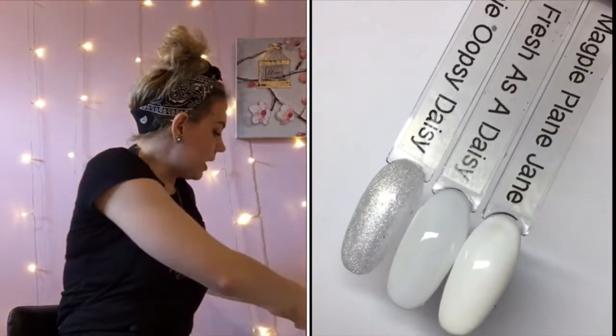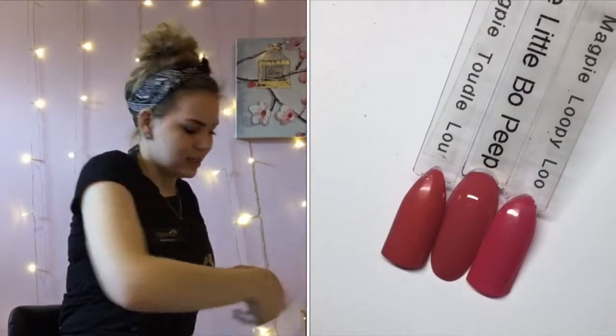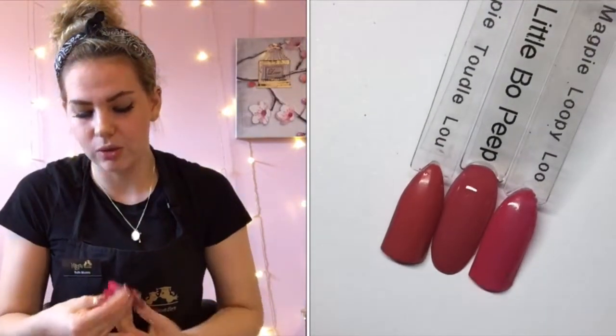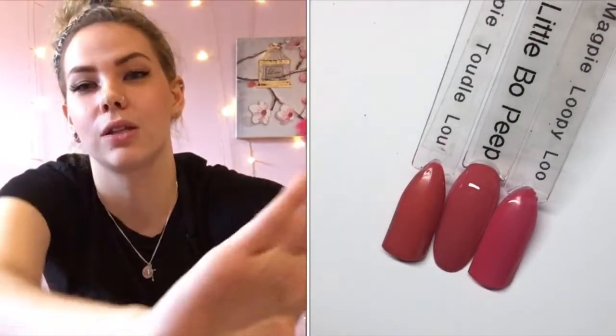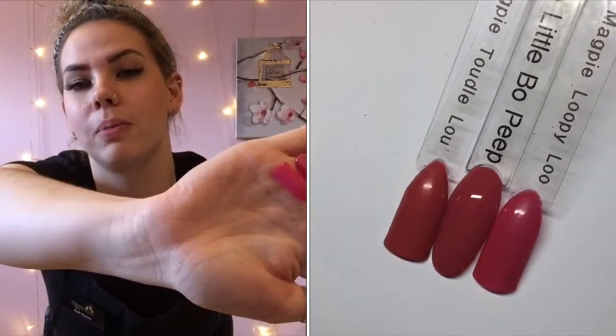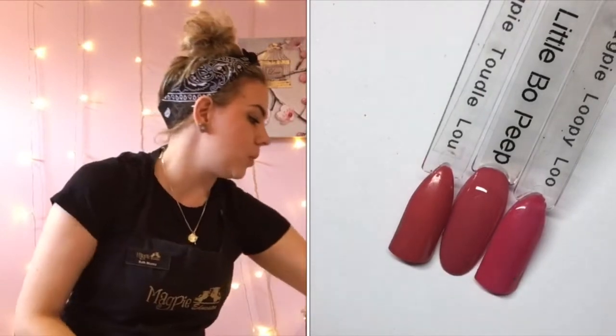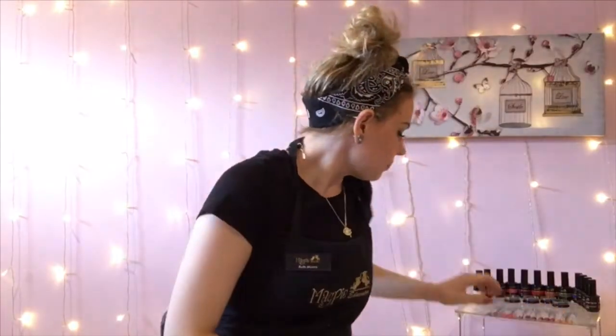Next up we've got A Little Peak — this is a stunning, stunning pink. I've compared her to Toodaloo and Loopy Loo. She's probably most like Toodaloo, but Loopy Loo is a bit of a darker pink. Super, super nice — I know that's going to be really popular.